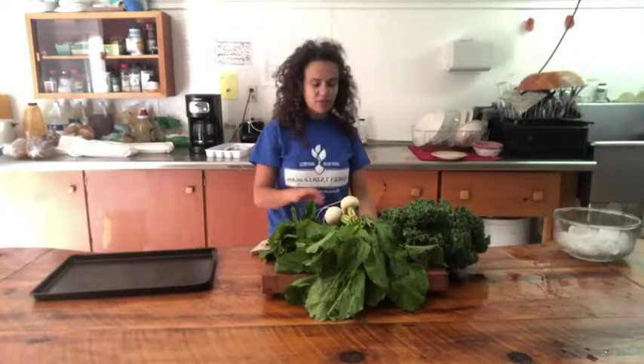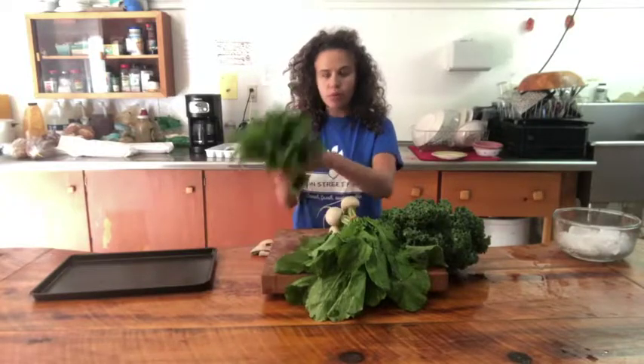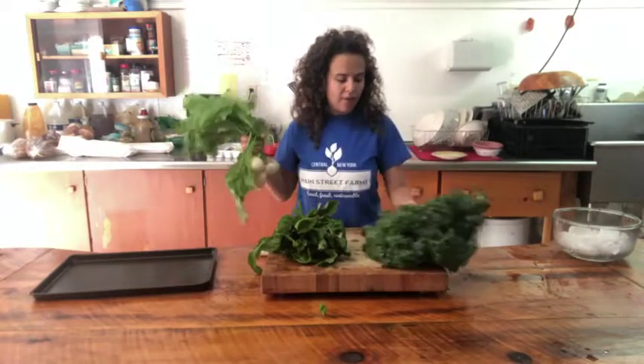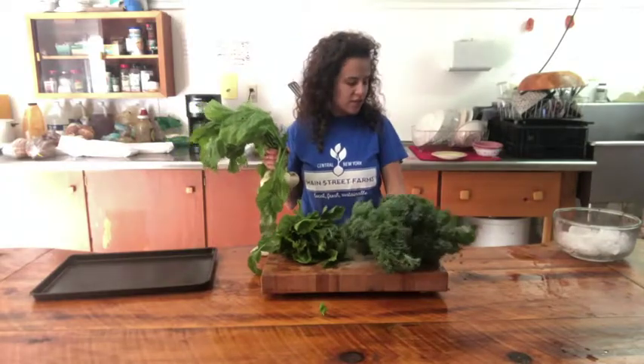In this week's share, we have a lot of different greens that you can actually blanch and freeze. We have arugula, or you might have a different kind of spicy green. We have turnip tops, and we have kale. I'm going to show you guys how to blanch and freeze each of these things.